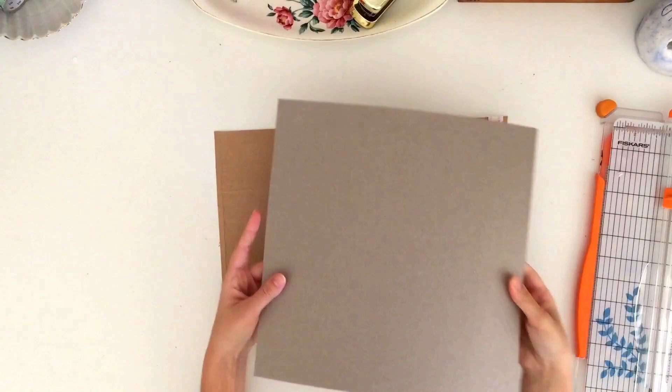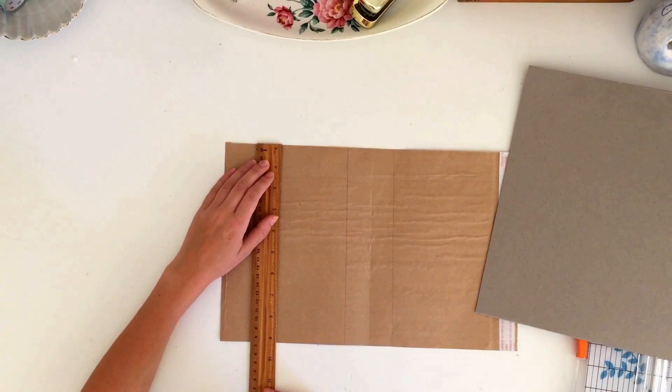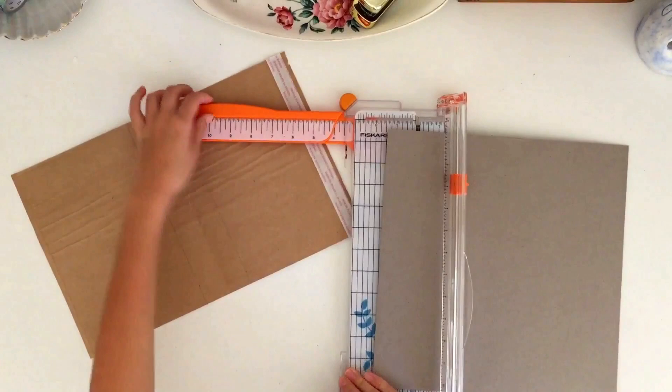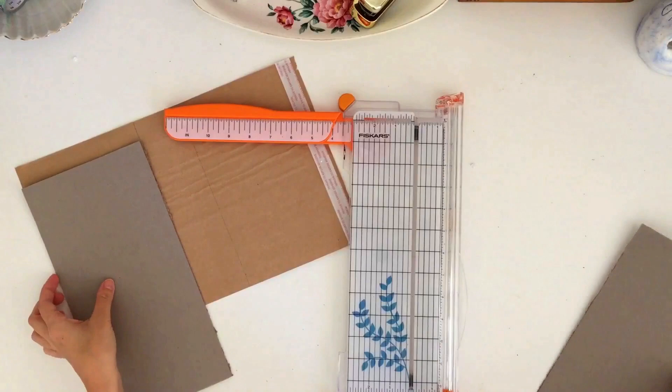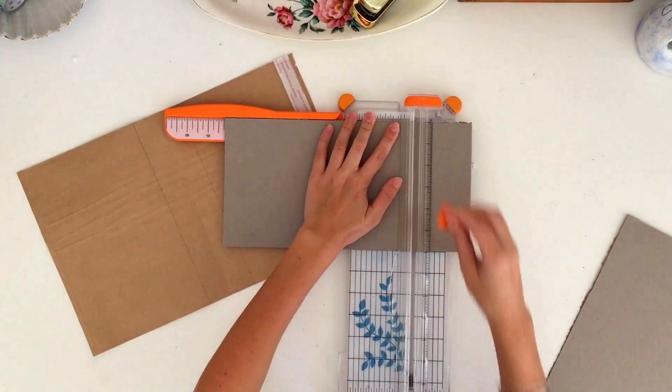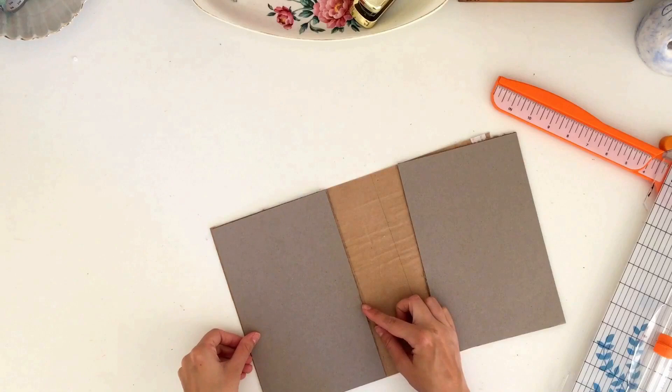Now I'm taking some heavier card — this is actually a piece of cardboard off the back of a 12-by-12 paper pad. If you do crafting, you know that at the back of paper pads they often have a really nice weight card. I always recycle this when making my covers. I'm using it to reinforce my cover and make the front and back a little bit thicker, cutting down two panels to sit on the front and back cover at six inches wide.